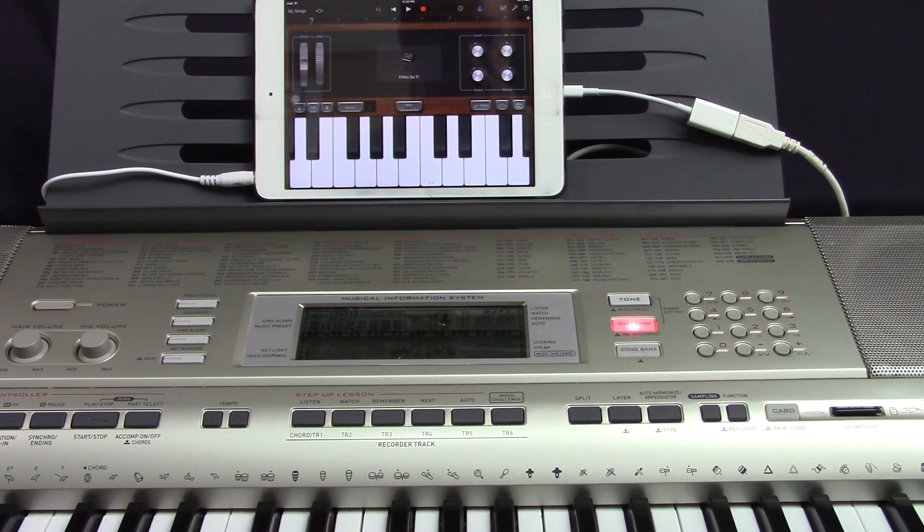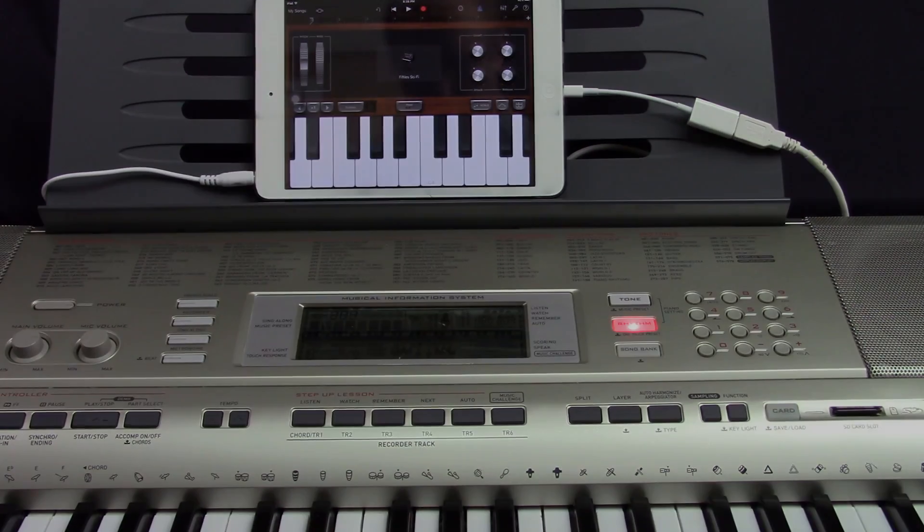One thing I find pretty interesting about the setup is the arpeggio feature on the Casio keyboard, and the keyboard translates well into GarageBand. So I'll show you how to set that up.